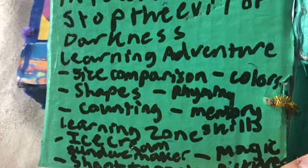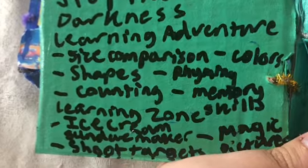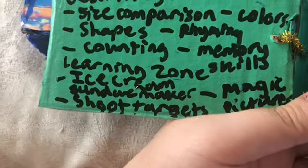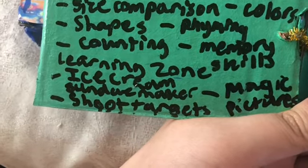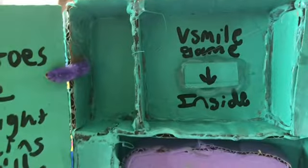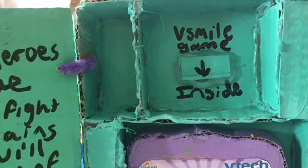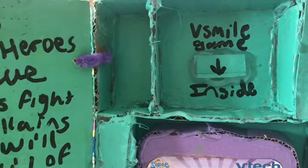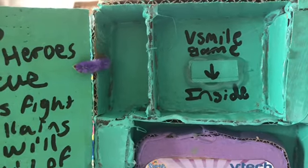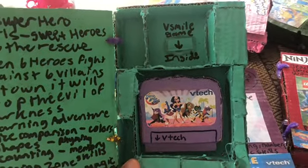These are the six categories I made with Sharpie marker on the back of the cover: Learning Zone, Ice Cream Sundae Maker, Shooting Targets, and Magic Pictures. I put a hot glue gun with the cardboard to make the box look like this. That was a great tip!